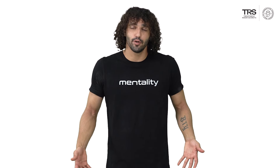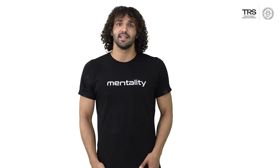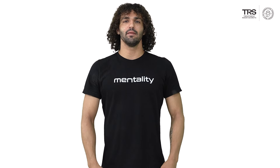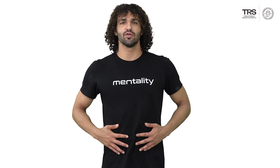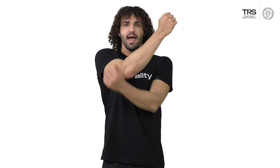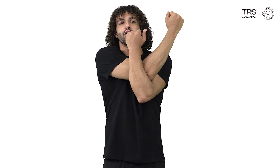This exercise can be done sitting down or standing up. For the purpose of this video, I'm going to be standing up. Make sure your back is straight, your core is tucked in, and then bring one elbow across your body and catch it with the opposite arm.